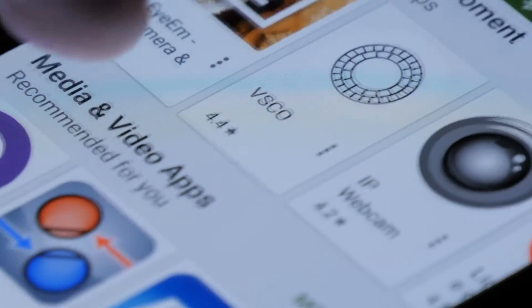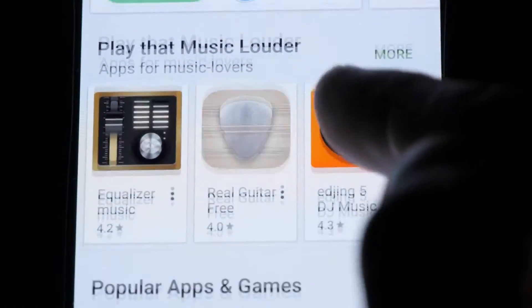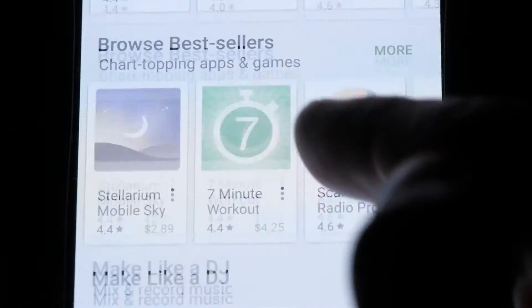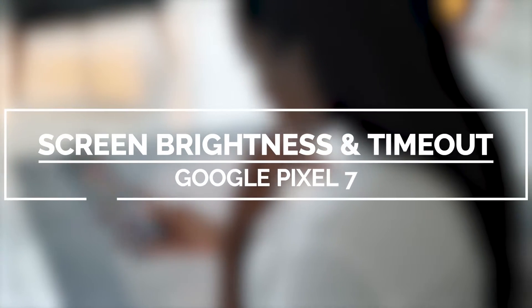Having just the right amount of screen brightness depending on the ambient light can make the display of your Google Pixel 7 more visible. Aside from that, choosing an appropriate screen timeout will provide your phone more security, but it all depends on your usage habit. In this video, we will show you how to adjust the screen brightness and timeout on your Google Pixel 7.